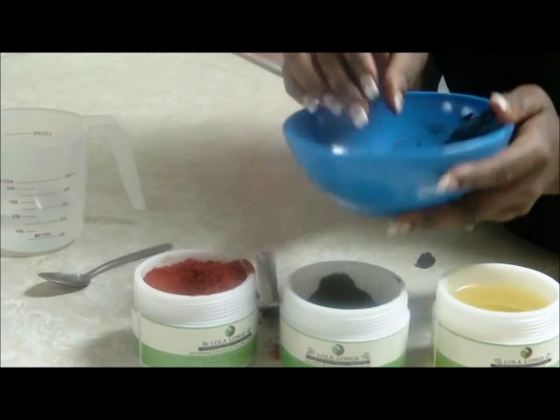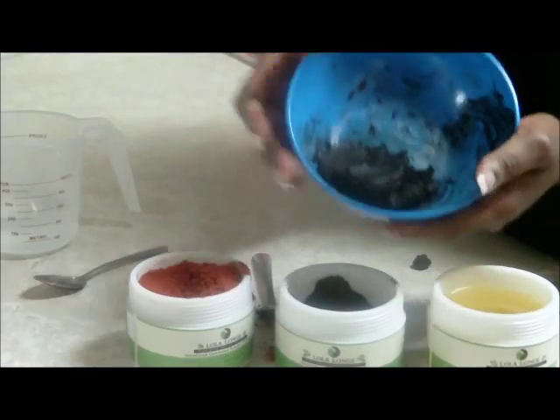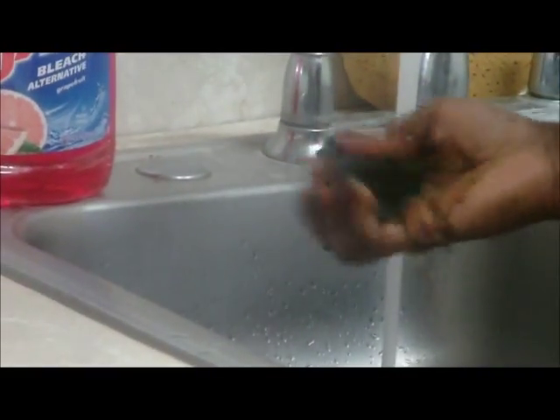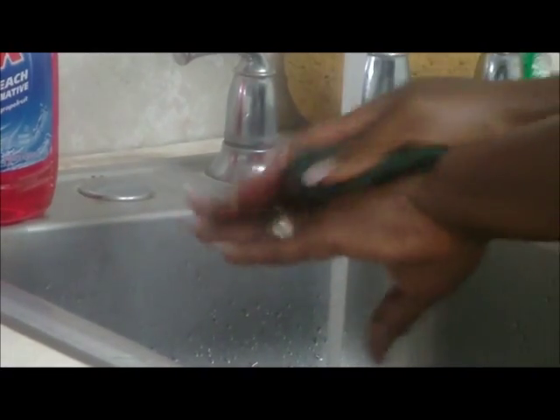I'll go ahead and take a little bit and put it on my sponge and lather it so you can see that this is actually a soap. You've made a soap! I'll turn on the tap, get my sponge, take a little bit out, run water on it — and here is your soap. This is good for bathing. This is soap — you can see it lathers.